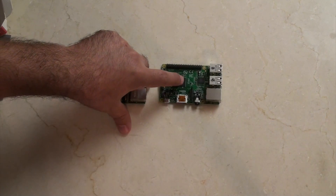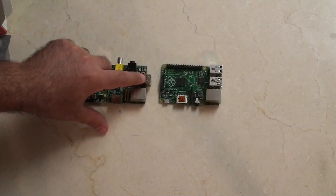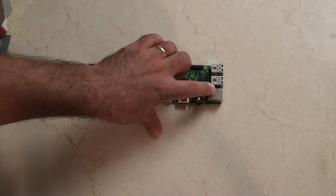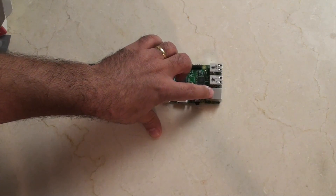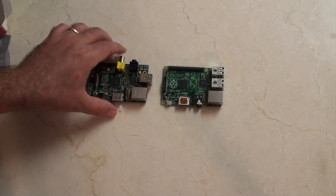A couple of other things that haven't changed: these are USB 2 ports — they haven't been upgraded to USB 3. The network connector is still a 10/100 switch, not a gigabit switch.